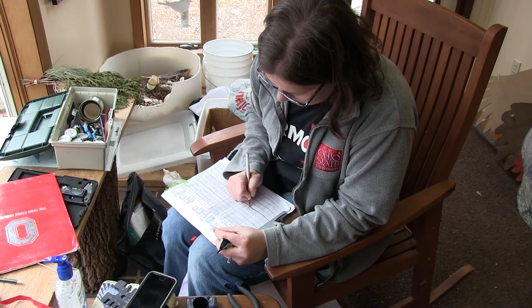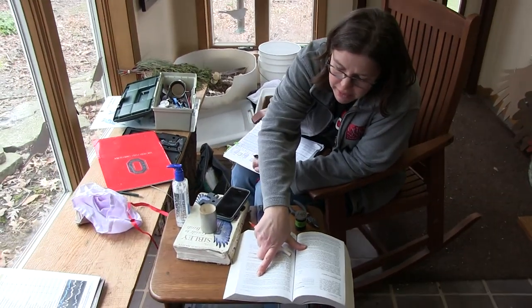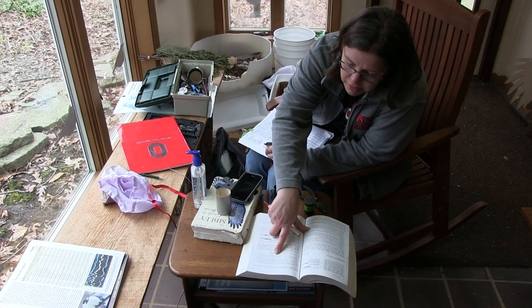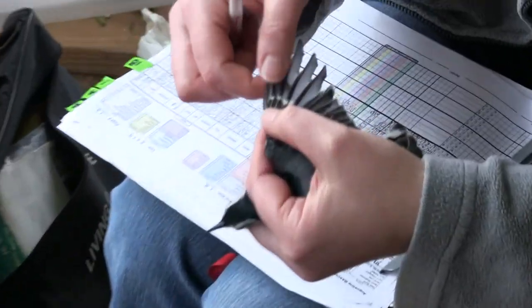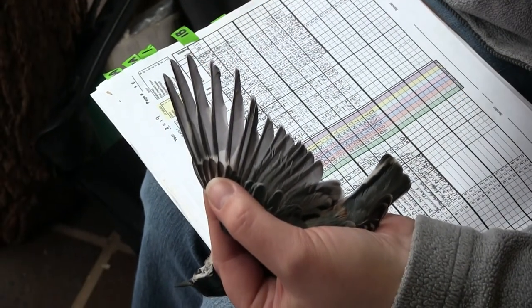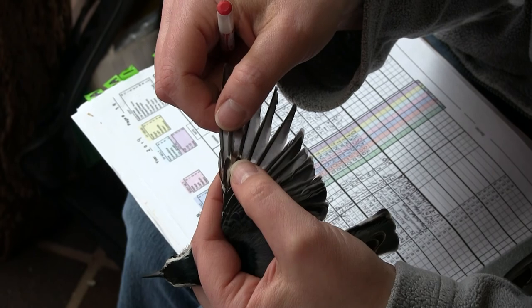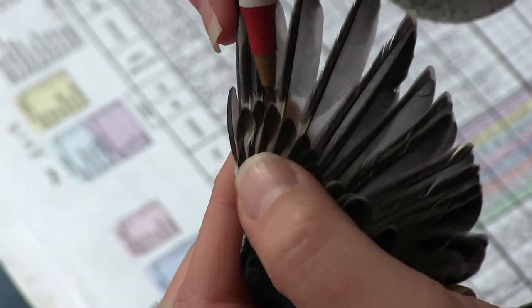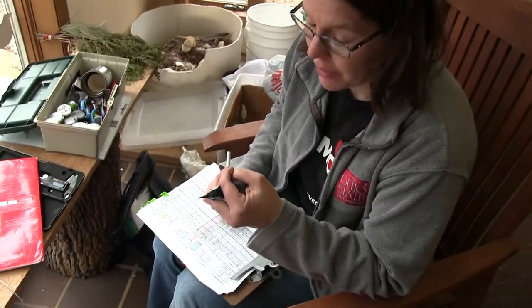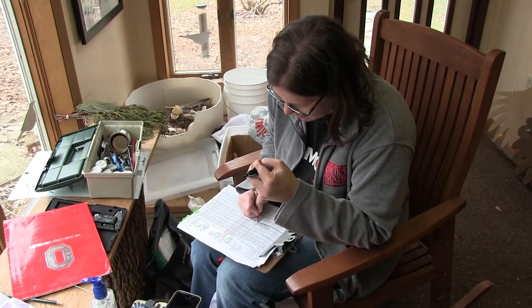Now I have to read to see how I can age these birds. I'm looking at the primary coverts — their color and shape. The primary coverts are these feathers right here. These long feathers are the primaries, which provide thrust or forward motion, and these are the secondaries, which provide lift. Looking at these primary coverts, there's a lot of edging and they're pretty rounded. I think this bird was not born last year — this bird is at least two years old.